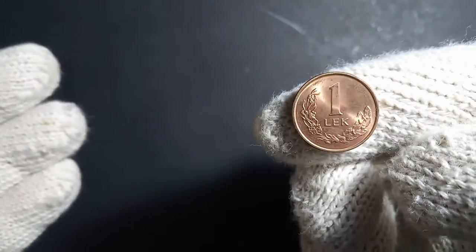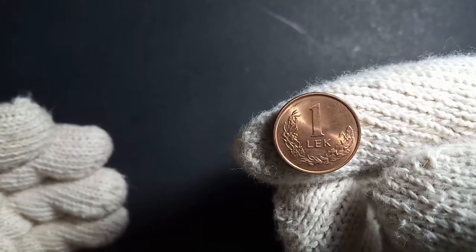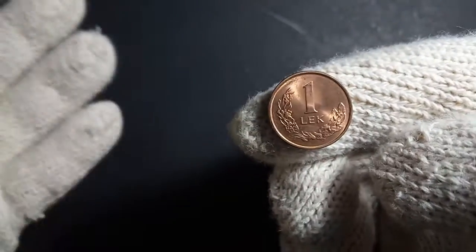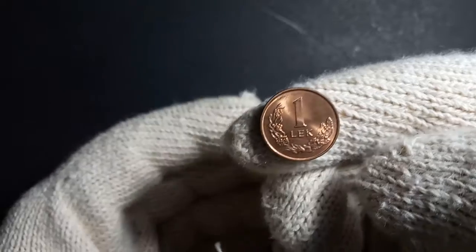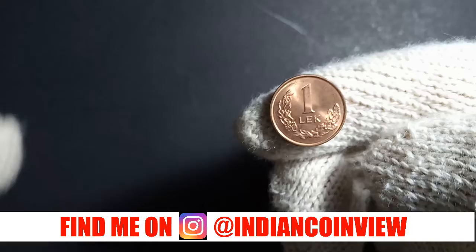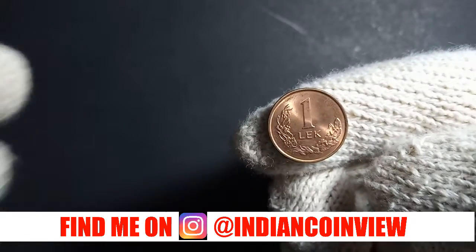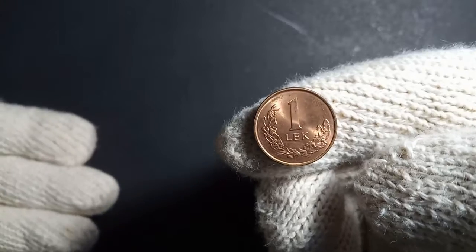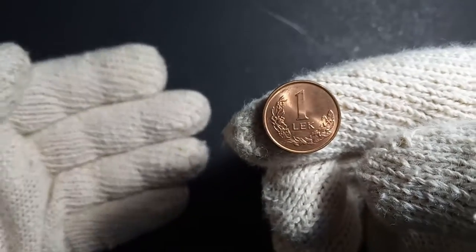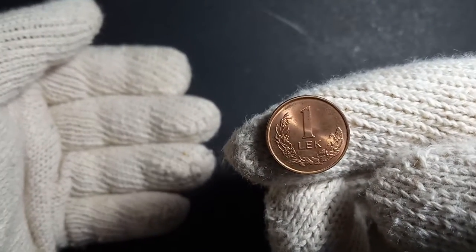This is another important coin in my collection. Through this series I will be introducing you to the coins in my collection. I share pictures of my collection on my Instagram account every day, and if you want to know about any specific coin, just let me know in the comments and I will make a video on it.